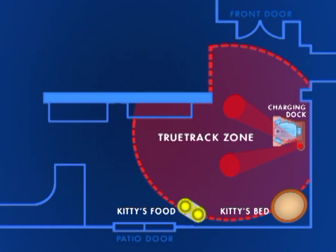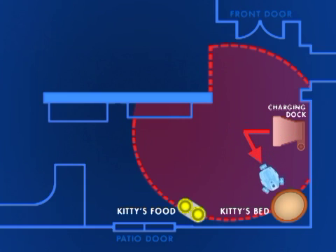If you plan to record paths to specific locations within the room, such as to check on your pet's food bowl, make sure the TrueTrack spots are in range of those locations.